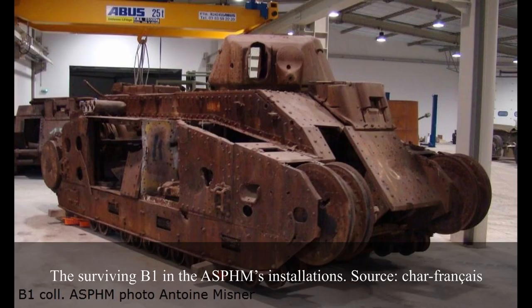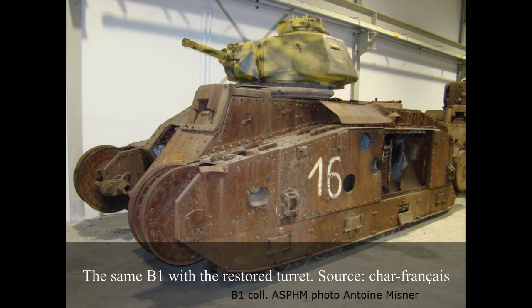A single one of the 35 produced B1s has been preserved to this day. Which vehicle it is is not exactly known, though it has been referred to as Chassis No. 21, which may suggest it was B1 No. 121 Burgoyne. This tank was held for a long time at the 4th Desicclines in a poor, rusted, and degraded state, before being taken by the Association for Saving of Historical Military Heritage. The turret appears to have been restored, but the hull has not.